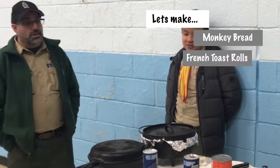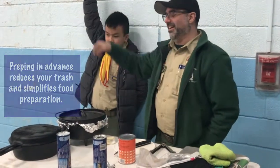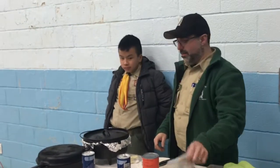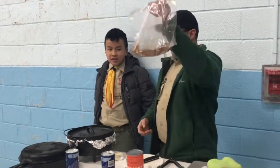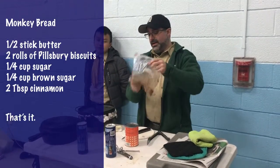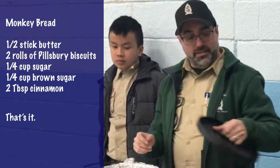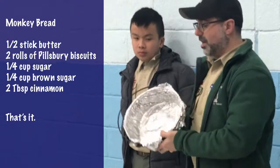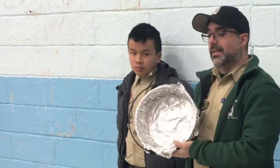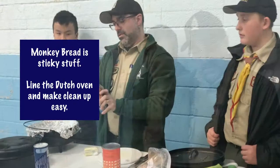The first thing we're going to do is monkey bread. I've told you guys that when you're going out into the woods, prepare stuff in advance. So I've already done that — quarter cup brown sugar, quarter cup regular sugar, two tablespoons of cinnamon inside the bag. We're making this inside a small dutch oven that I've already lined with aluminum foil and sprayed in advance.